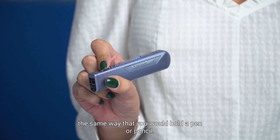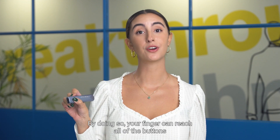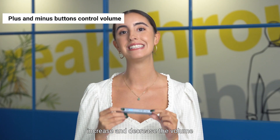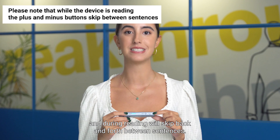Once the device is operational, place it in your hand the same way that you would hold a pen or pencil. By doing so, your finger can reach all of the buttons that you will be using while reading. The plus and minus buttons increase and decrease the volume, and during reading will skip back and forth between sentences.